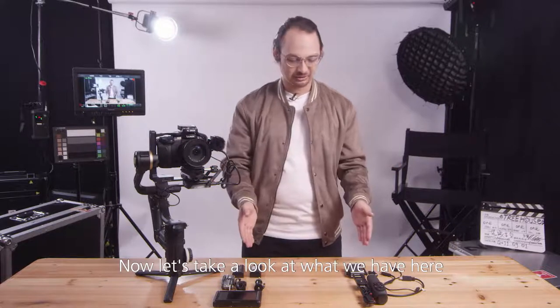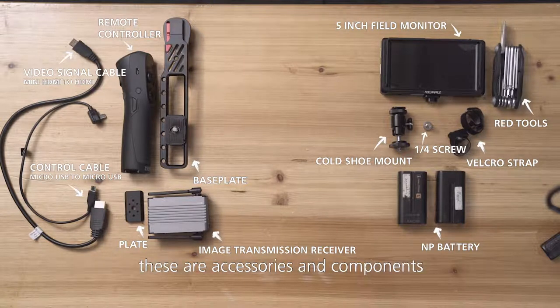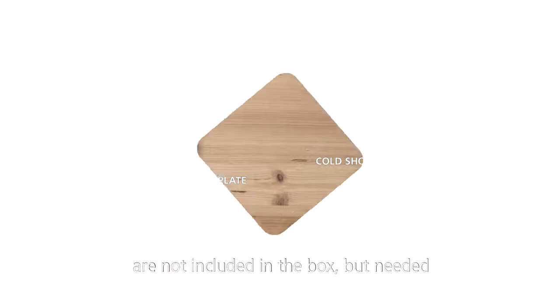Now, let's take a look at what we have here. On the left side, we can see these are accessories and components that are already included in the package. On the right side, we have components that are not included in the box but needed.